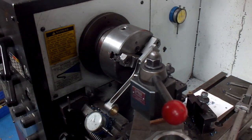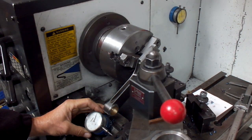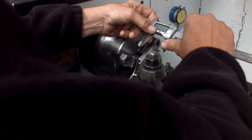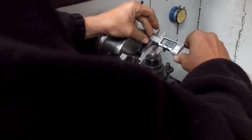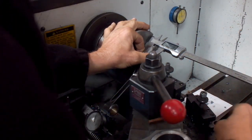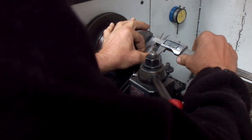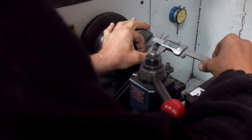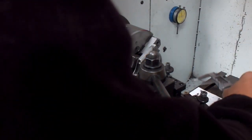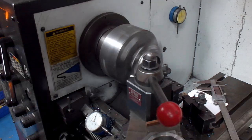Now we'll come over and bump off this side again. We'll measure how much we've got to go here.